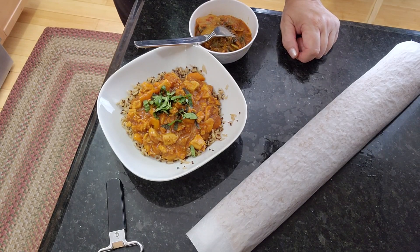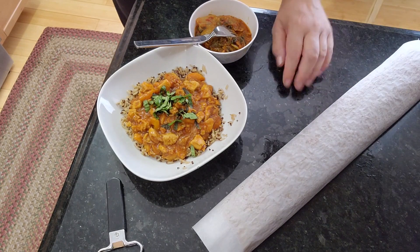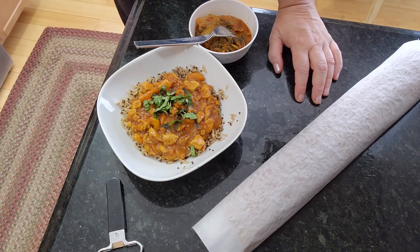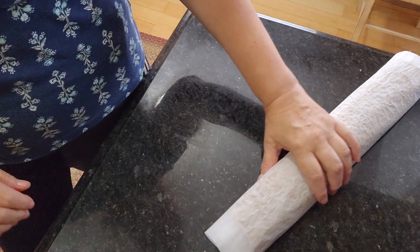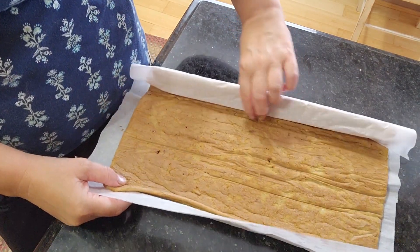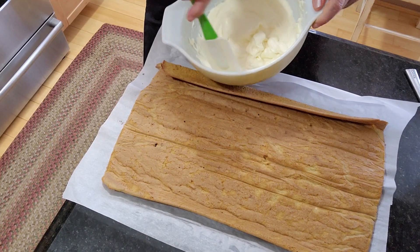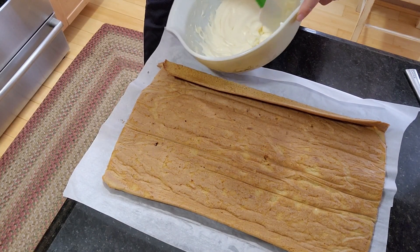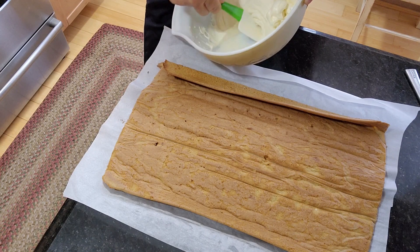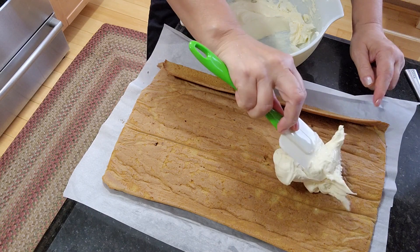It's ten to six, so I actually made good time. I cooked dinner and baked this roll in about 55 minutes — less than an hour. I'm gonna fill this now with the cream cheese and butter frosting. It's a little stiff.